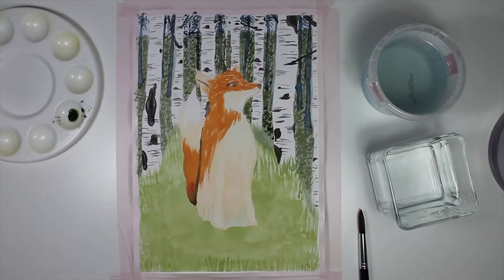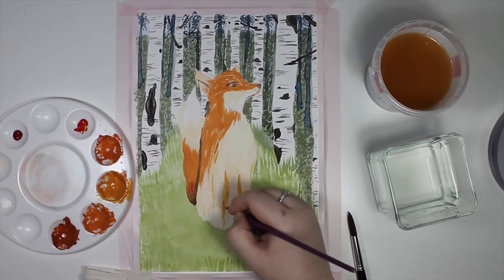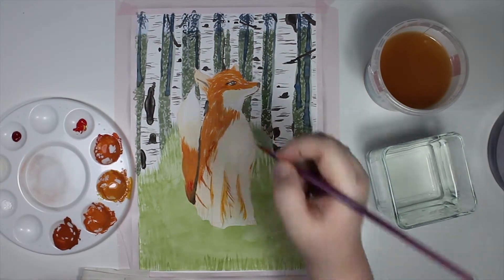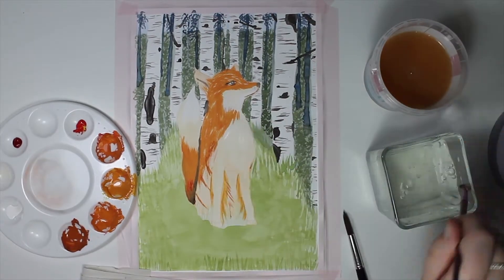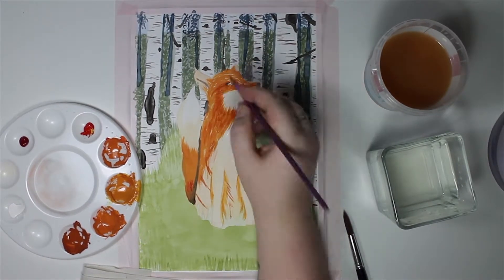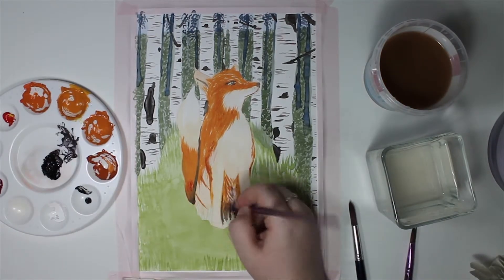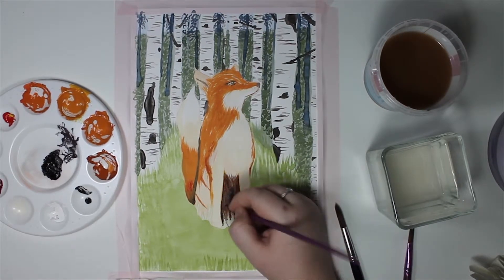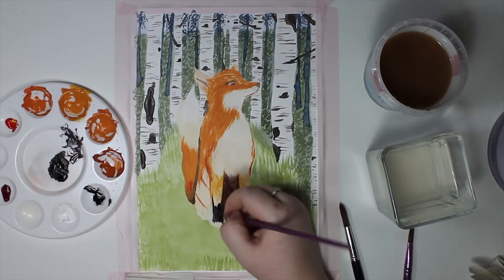I really like the fact that you can layer it like acrylics and oils, but it still dries matte like watercolor. And I love that you don't have to paint light to dark. I'm not a master of thinking ahead when I'm painting, so suddenly something is darker than I thought it was going to be. With watercolors I just sobbed silently while admitting defeat, but with gouache I feel like it's not a big deal anymore.